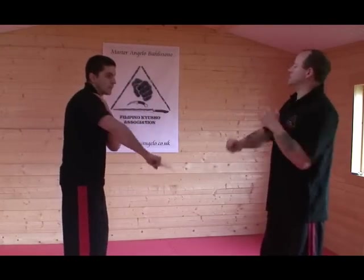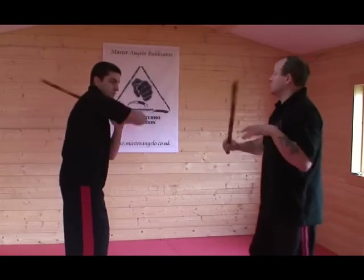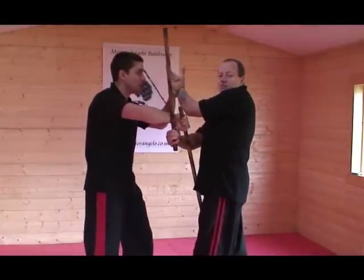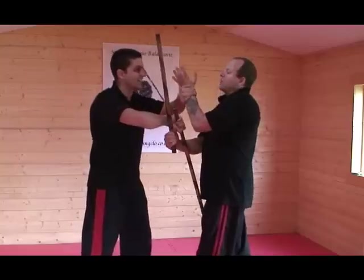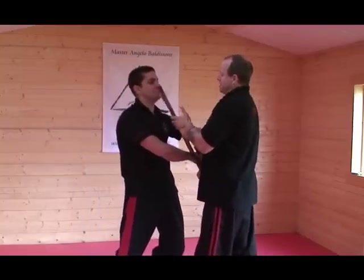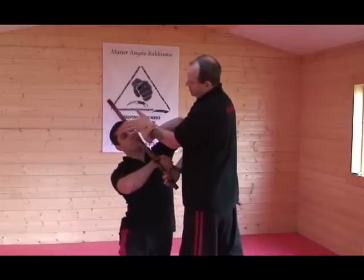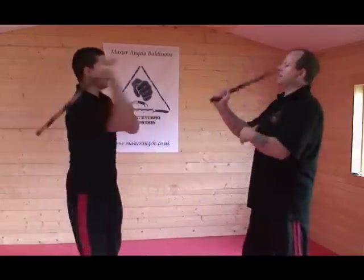One more time, nice and slow so they can see. I do my grab here, this threads through - this hand's already here. If he doesn't block it obviously he's going to get hit. But all I need to do is bring this to here, he's trapped, I bring him into me. I can then put him down, which is the lock straight away. Look how light I'm keeping it - I'm not actually gripping the stick. I don't need to. I just pull his arm and now we're back in.